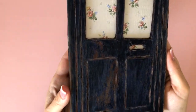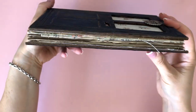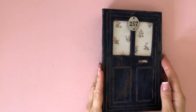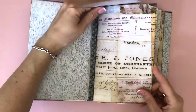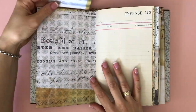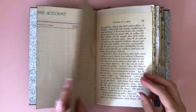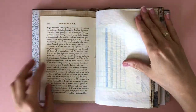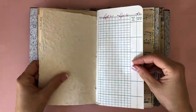Hi and welcome to another junk journal session! Brand new journal! This is the first time I'm using one that I have not made myself. I've been doing junk journaling since a little over half a year and I've always used junk journals that I made myself, and this one was gifted to me by my wonderful friend Allison. She surprised me with it in one of our happy mail exchanges, and I'm just showing you a quick flip through of it.